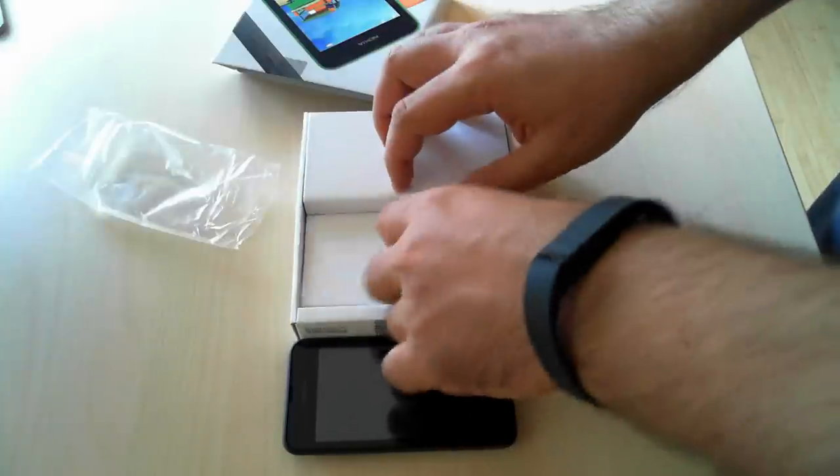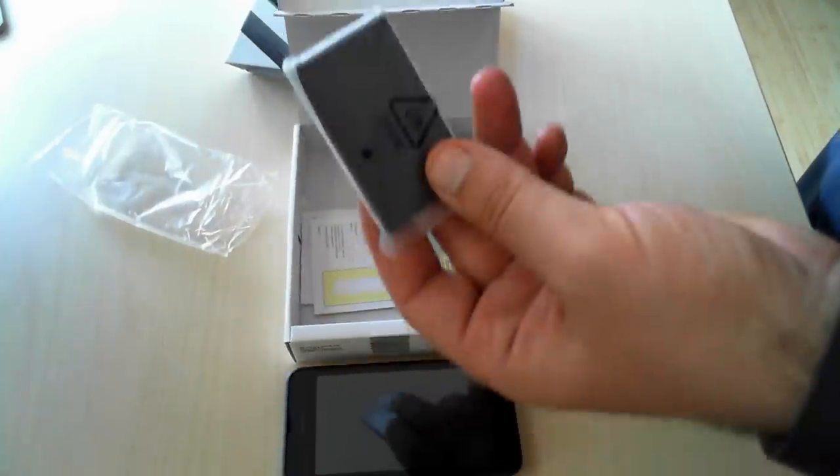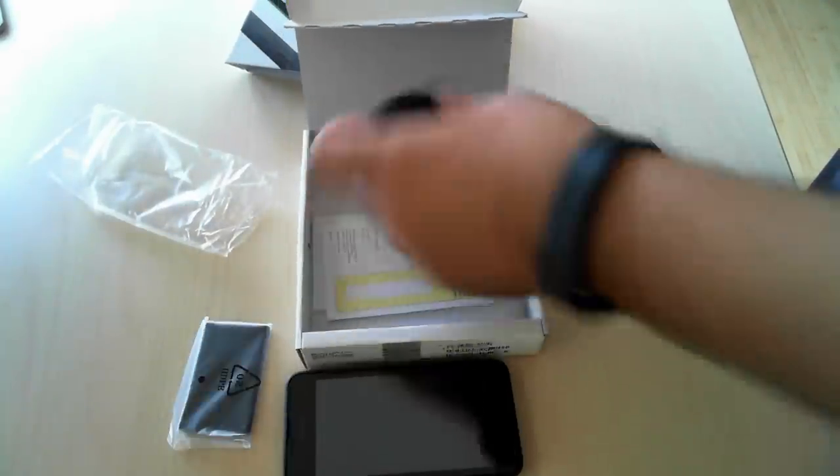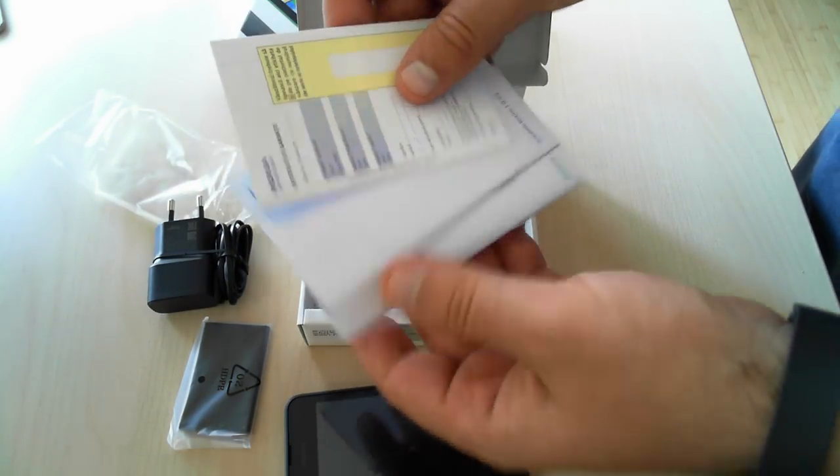Going further, if we open the box, we'll find inside the battery for the smartphone, the charging adapter, and the warranty, manual, and other leaflets.